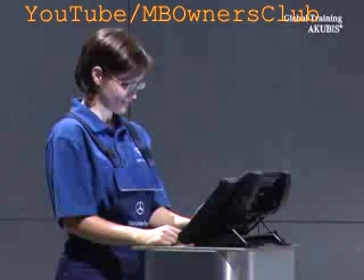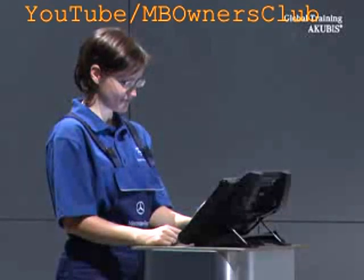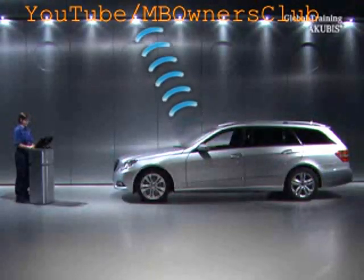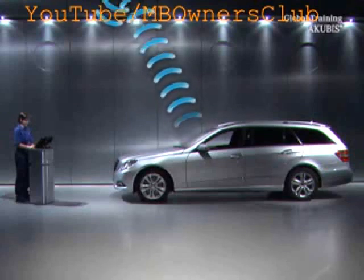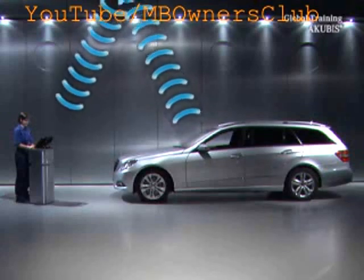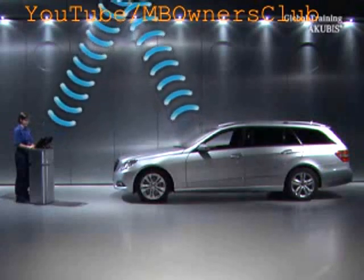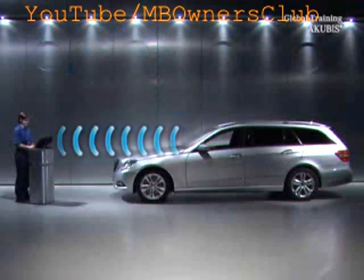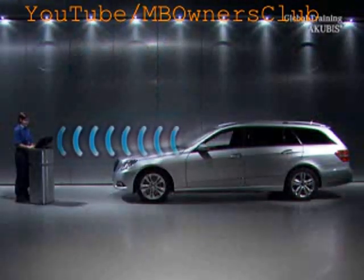A wireless connection to the star diagnosis with the multiplexer SD connect can be produced in two ways. On the one hand, with a connection through an access point which is installed in the form of a router in the workshop — this is called the workshop mode. And on the other, with a direct connection from the multiplexer SD connect to the star diagnosis device — this is called the street mode.